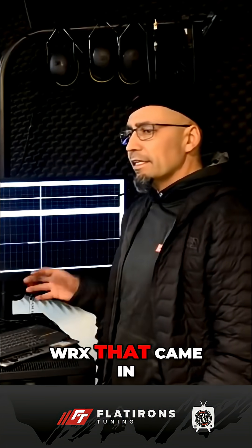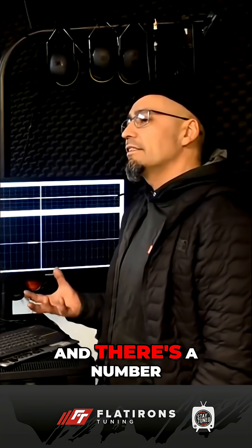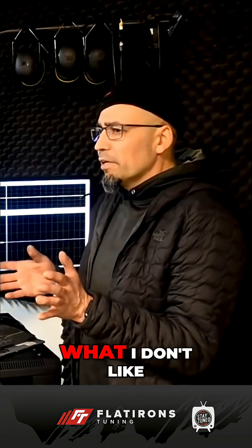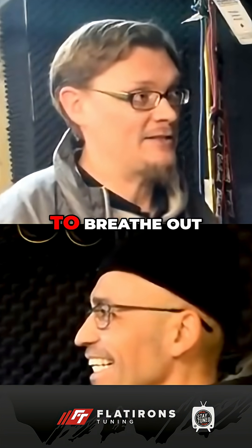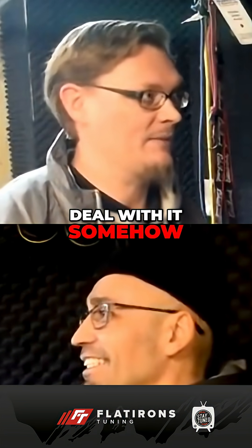There's a 2014 WRX that came in. It had an air-oil separator — a kind that I don't really like, for a number of reasons. There is a design that sits on the oil filler cap, and it's made by multiple manufacturers. What I don't like about it is it has really small ports. Small ports, and it tees them together. It just has to breathe out — there's going to be some amount of positive pressure, and you have to deal with it somehow.